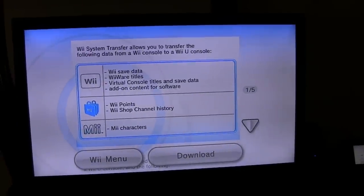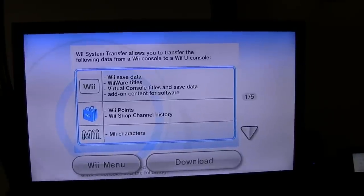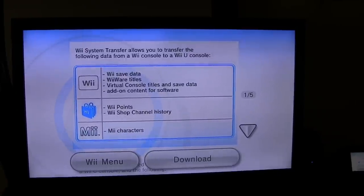The transfer will move the following data: save data, WiiWare titles, virtual console titles and data, add-on content, your Wii points — I think we still have a few — channel shop history, and your Mii characters.